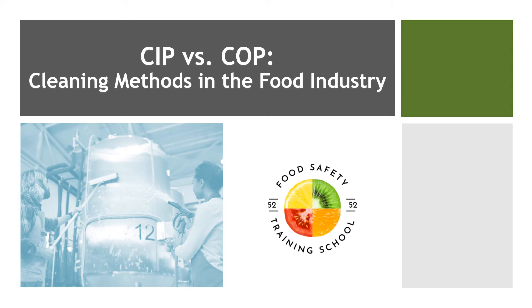Hello everyone, and welcome back to our channel. In today's video, we're diving into an essential topic for the food industry: cleaning methods. Cleanliness is a top priority when it comes to food safety, and two primary methods are widely used — CIP and COP. But what are these methods, and how do they differ? Let's find out.